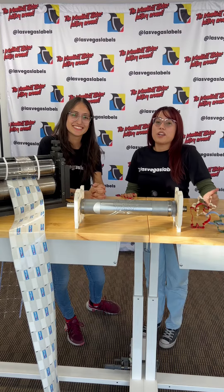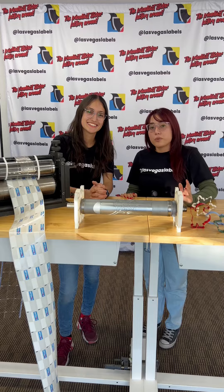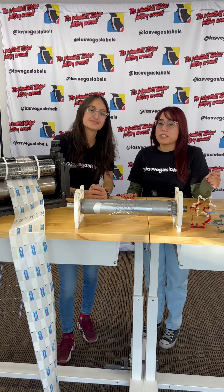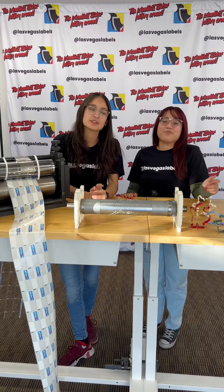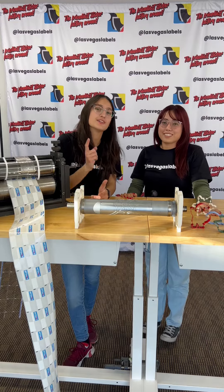We created this video in hopes that it creates an easier visual representation of what it really takes to make these custom labels. Don't hesitate to contact us with questions, and don't forget to follow us on Instagram at Las Vegas Labels.